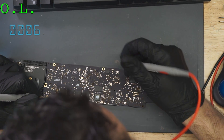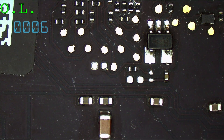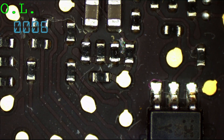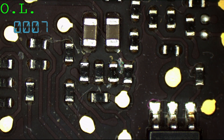No short to ground on PP5VS4. Hmm... corrosion by a pull-up resistor? I think I see corrosion by a RTC pull-up resistor.